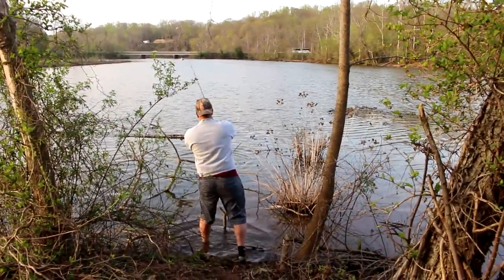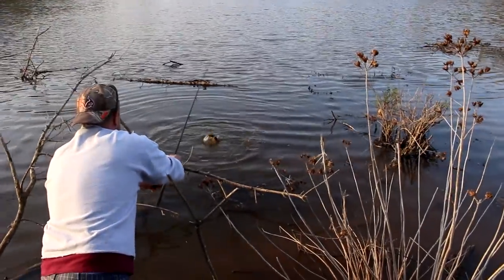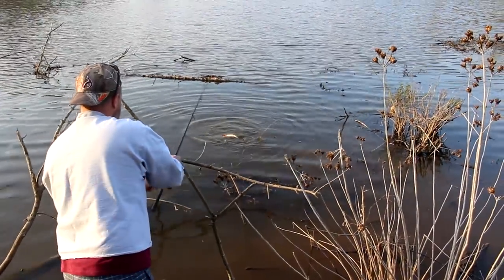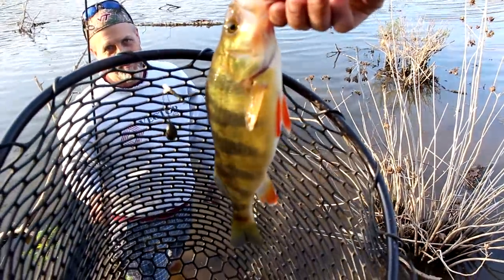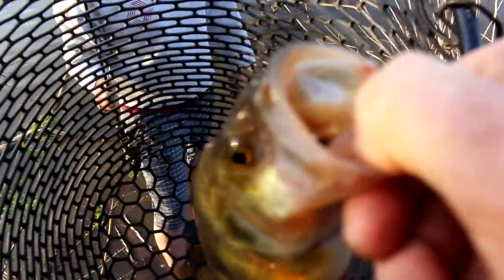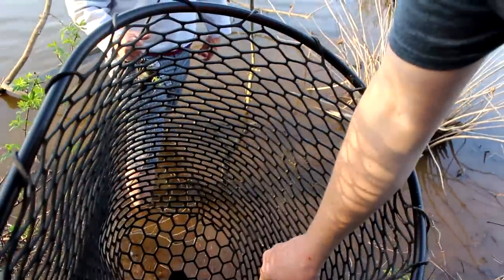If you can line him over — if he's not too big — all right, you see that? Do you see what that is? That's a yellow perch. That is a humongous yellow perch. What do you think that is right about there? That looks pretty darn close to two pounds, doesn't it?